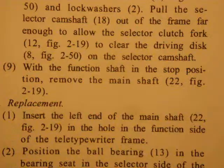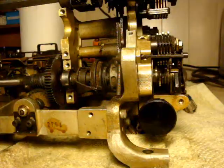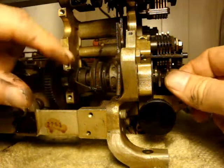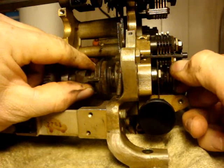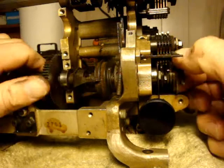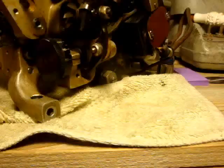Step nine: with the function shaft in the stop position, remove the main shaft. We're going to give this selector camshaft a little tug until it clears the friction disc — just the driving disc, clears this little clutch plate. That is easy. There is our main shaft. I'm just going to wipe it down and put it in the box.